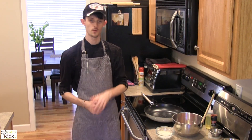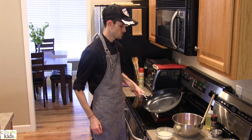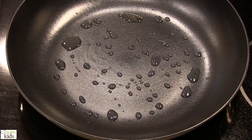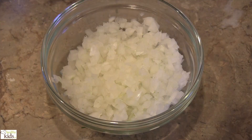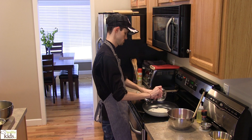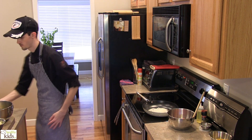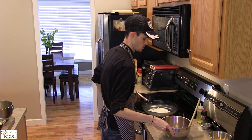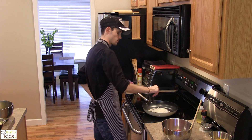Hi, Chef Joe with Healthy Kids Inc, and today we're going to be making a healthy cheeseburger pie. The very first thing that we want to do — we've got a skillet here that is preheated. We're going to sweat off some onions. Let those go for a minute. We also have some turkey and some ground beef that we're going to brown.